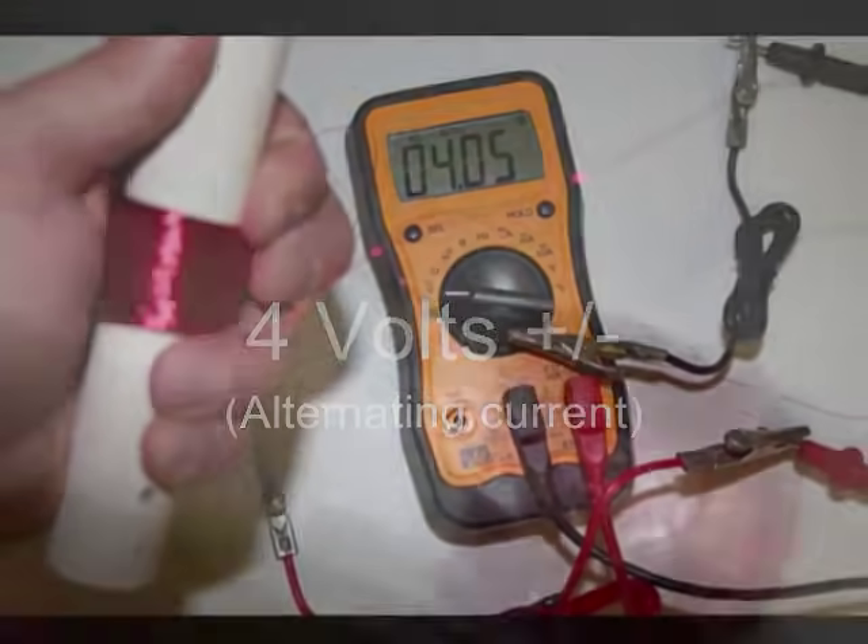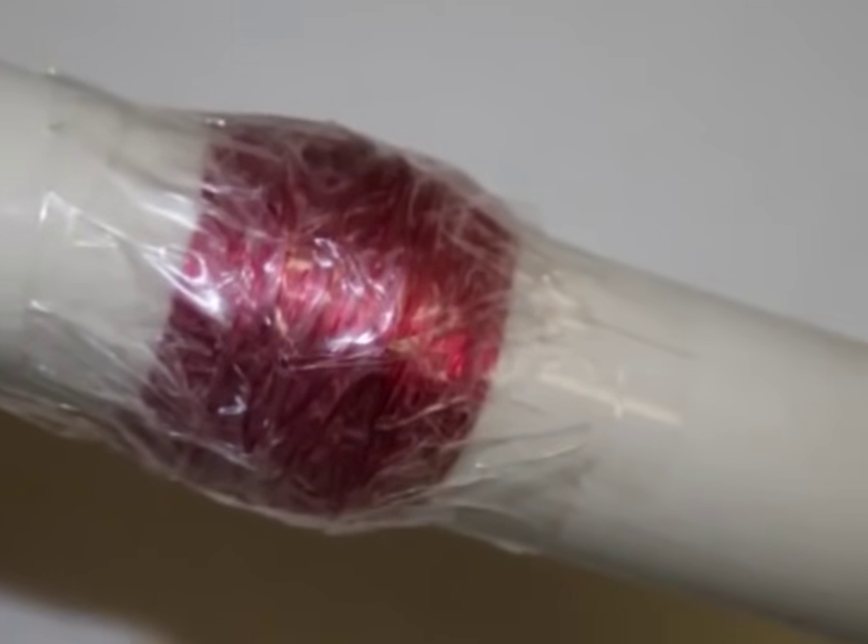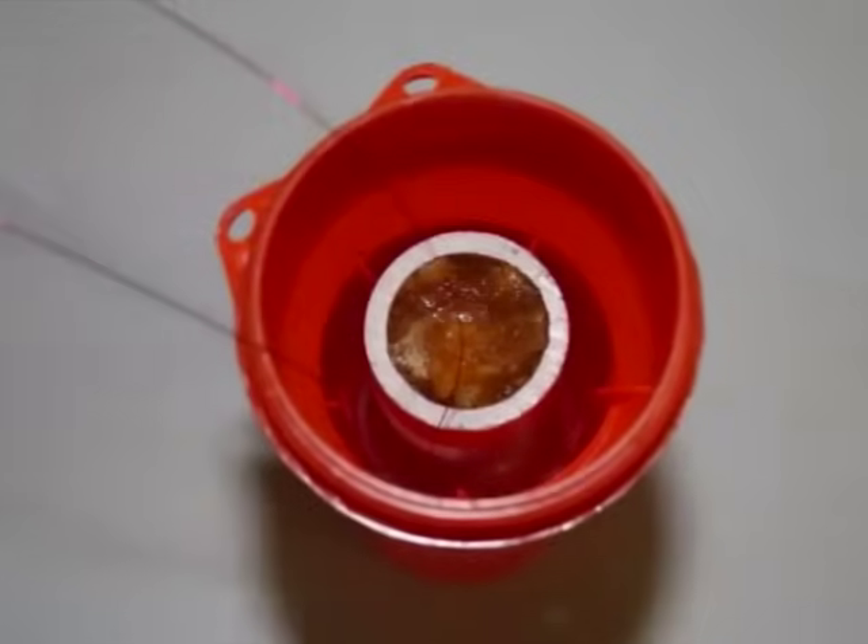To prevent damage to the rest of the wire coating, I wrapped some packing tape twice around the tube. This also helped keep the wire in place and keep the tube snug in the casing.